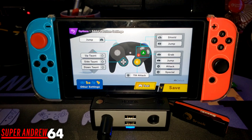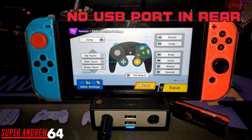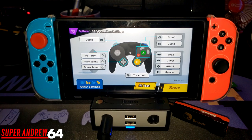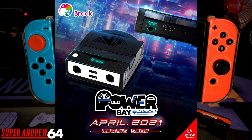Now I'm going to go over what I don't like about this product. The first thing is there's no USB port in the back. As a Super Smash Brothers Ultimate player I prefer to play on LAN when online, and hooking up a LAN adapter in the front creates a lot of cable hassle. Brook does have a solution though — they are coming out with another PowerBay that will have a built-in ethernet port in the back, which the original Nintendo Switch dock doesn't have either.